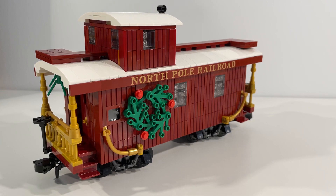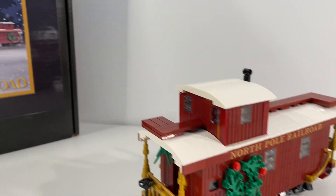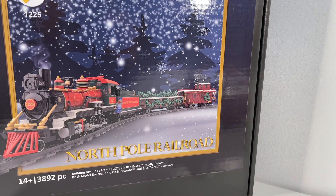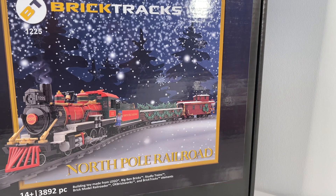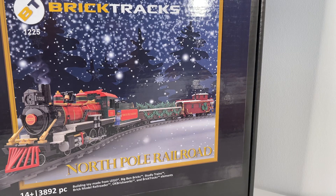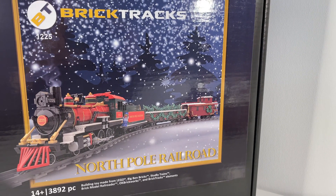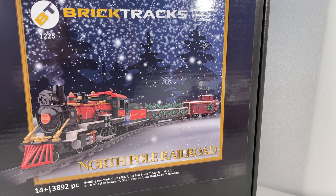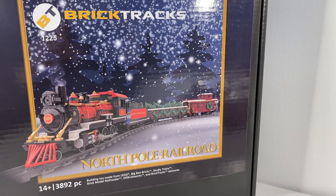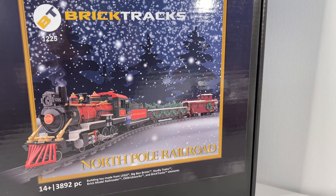The next step now is to run this whole North Pole Railroad train around our layout and see how it performs — really quite excited for that. So make sure you subscribe to the channel so that you don't miss out on that great video or any of the other great videos that we have coming in the days, weeks and months ahead. Thank you very much for watching — we will see you again soon. Take care, bye.